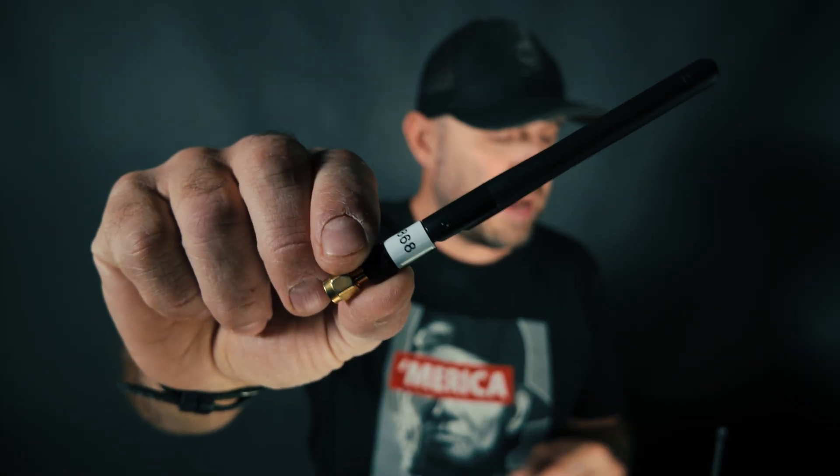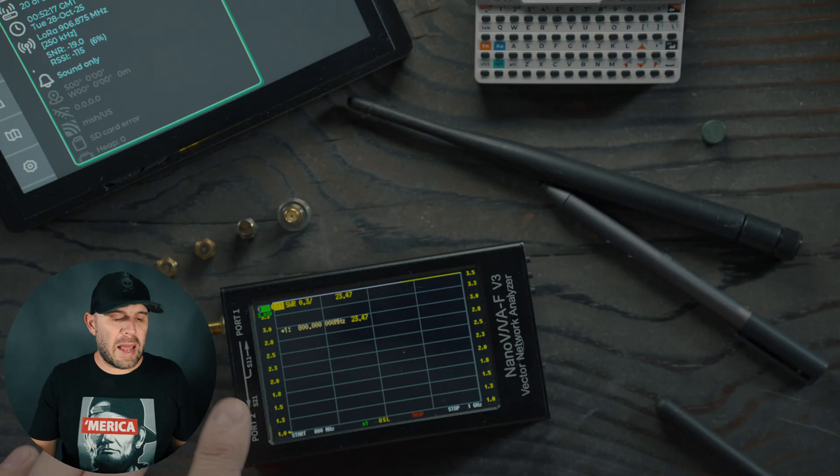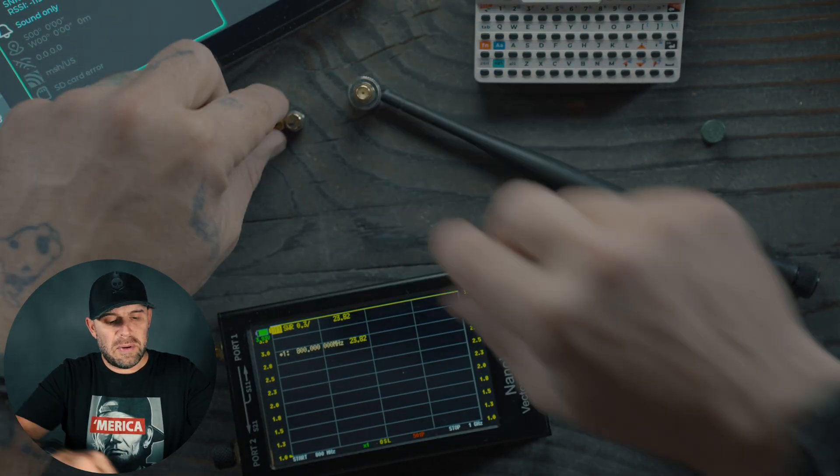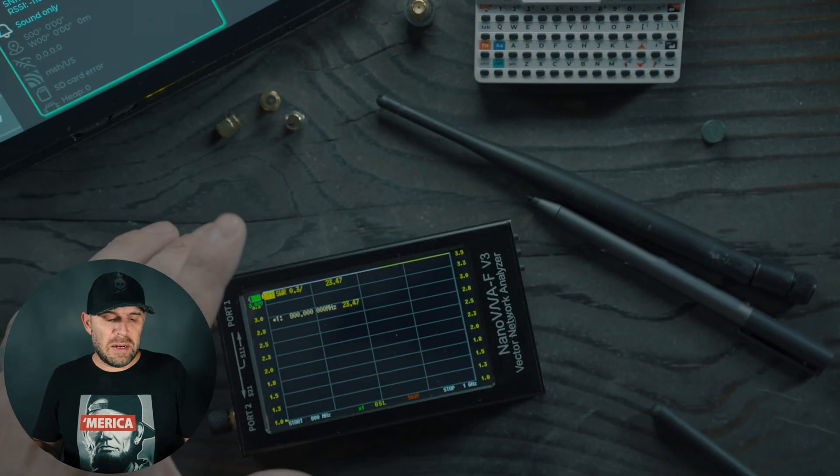We're going to be looking at antennas today and using the Nano VNA to analyze them. One is the 868 that was sent with the Cardputer 80V. Then I have a mini whip antenna from Amazon — a two-pack, rated 915. I also have a six DBI antenna mostly used for home-based routers or repeaters. I already calibrated and tuned the Nano VNA. If you don't know what that entails, I'd definitely recommend Googling 'Nano VNA calibration.'